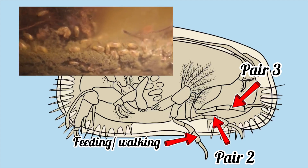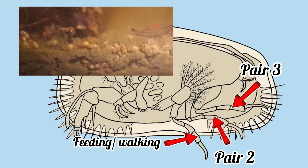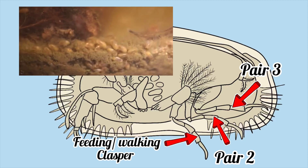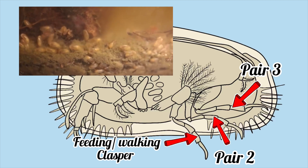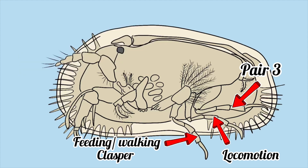The thorax has three primary pairs of appendages. The first pair can be used for feeding and walking along the substrate, and in some species the first appendage has evolved into a male clasping organ. The second pair is mainly used for locomotion, and the third is also used for walking as well as cleaning the body.